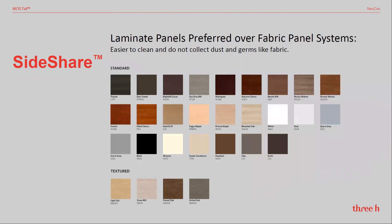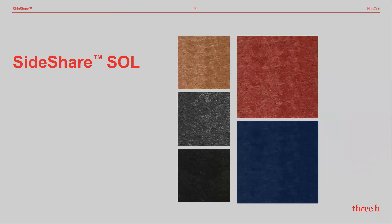SideShare is available in all of our easy-to-clean standard and textured laminates, and offers a tackable PET felt which is made from 100% recycled plastic bottles.